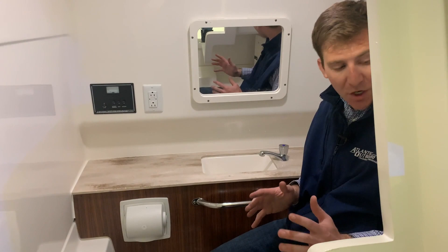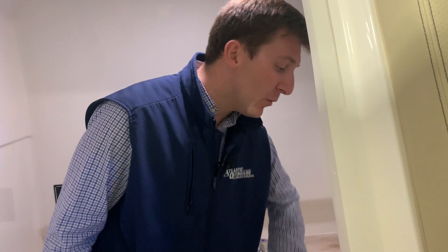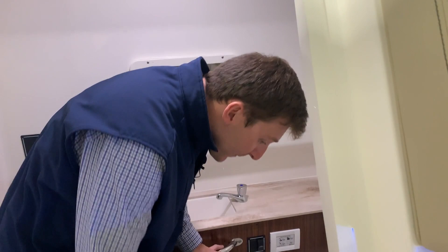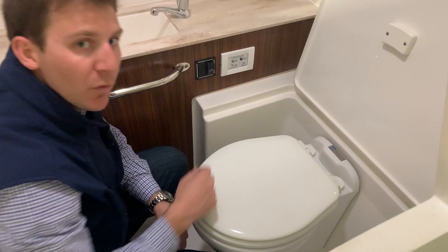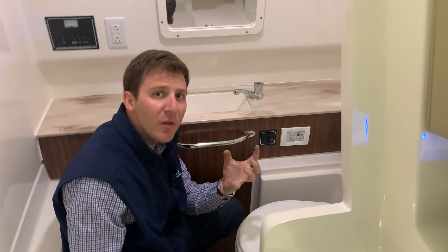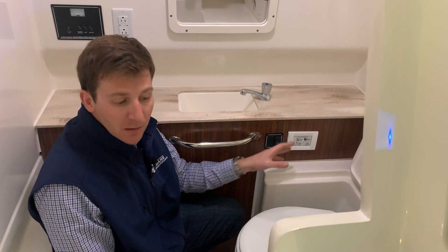Now let's talk about the head itself. Right here is your macerator — if you were to pump overboard and were far enough offshore where you can do that, you would simply use that macerator switch and that would let you pump overboard. For the head compartment, you have your toilet right here, and if you were to flush it, there are prompts: normal flush, water saver, water only, and empty only. If you're using it for the last time of the day, you're going to go empty because you don't want water sitting in there all the time. If you want to use it normal, you use a normal flush.